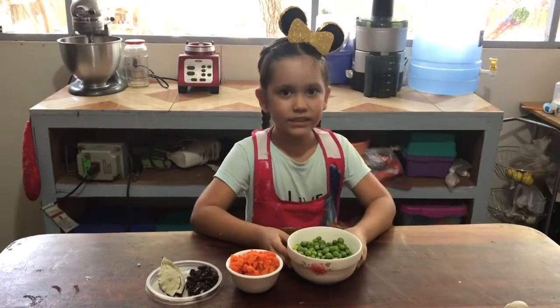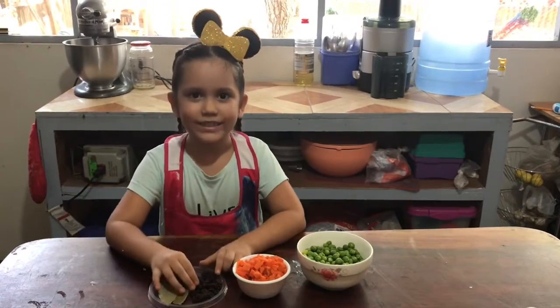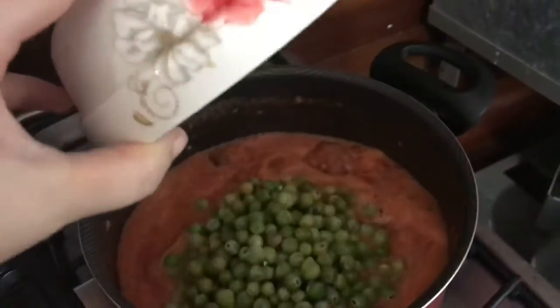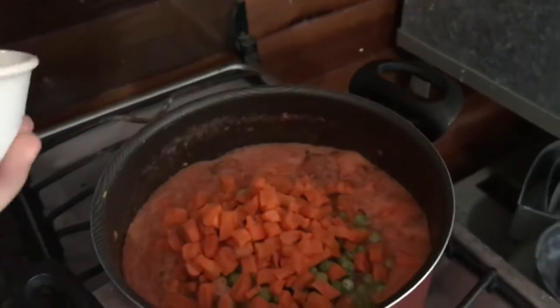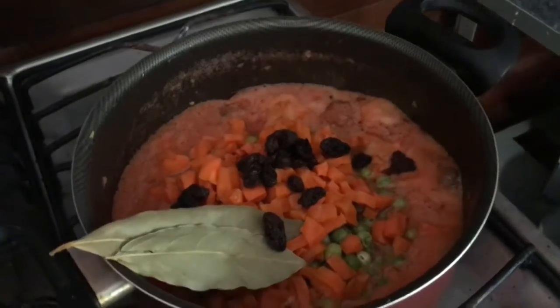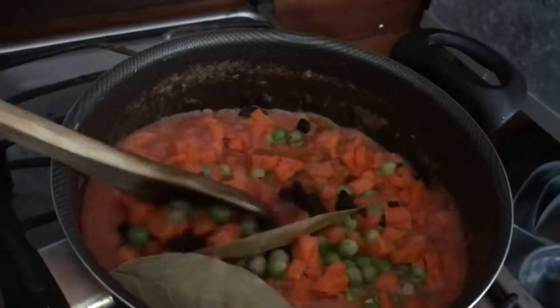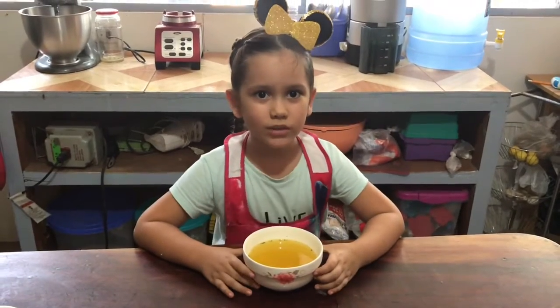Now we added the peas, carrots, bay leaves, and raisins. Now add some water with your bouillon.